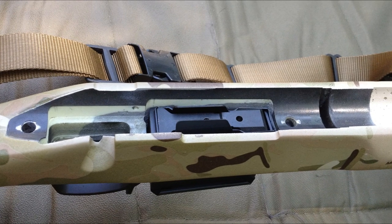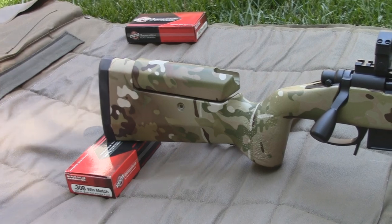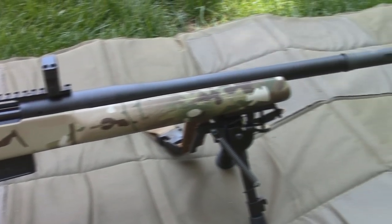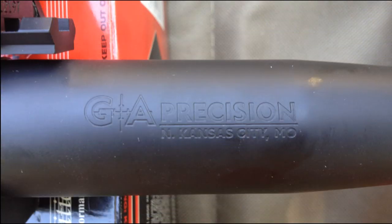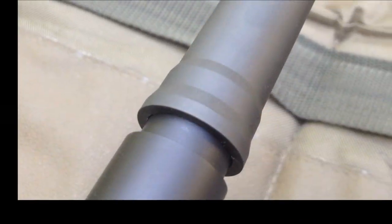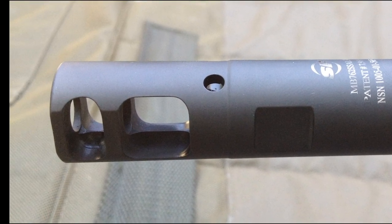The barrel is completely free-floated to avoid any interference. At the business end of the rifle is a short Bartline barrel which is 18 and a half inches in length including the Surefire adapter. Twist rate is 1 in 11 and a quarter with 5R rifling, which can increase velocity and decrease cleaning effort. The adapter doubles as a muzzle brake to reduce recoil and as a quick and easy attachment point for a suppressor.